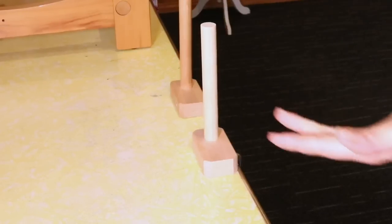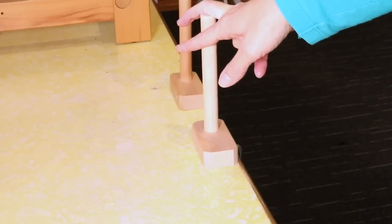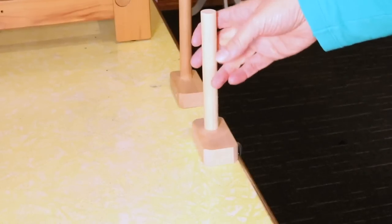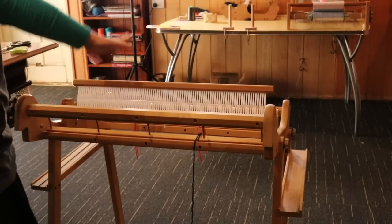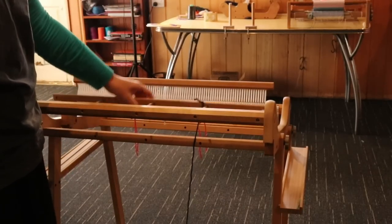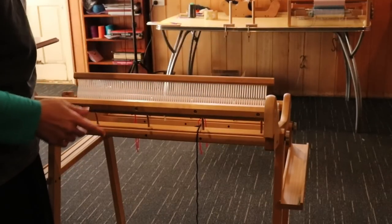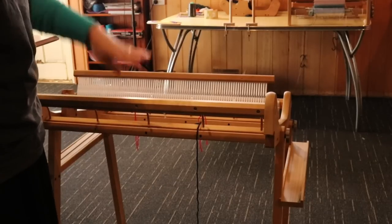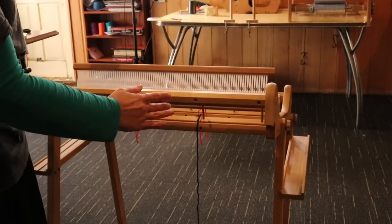First up, I've got my warping pegs clamped to the table. The table is higher than the loom is on the stand, but there's not a huge height difference so it's okay. I'm using two pegs because I'm doing a warp of around eight inches — anything around that width and above, I really like to distribute the warp between two pegs. The pegs are around 60 inches from the back of the loom, measured from the back apron rod when it's fully extended out with the brake on.